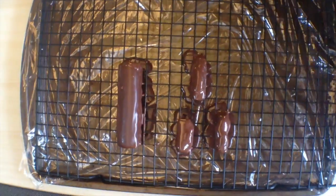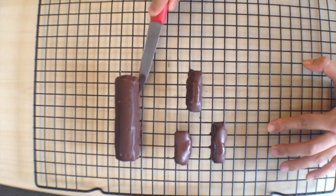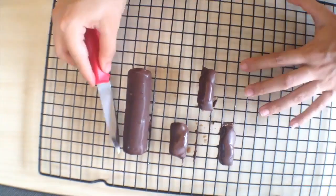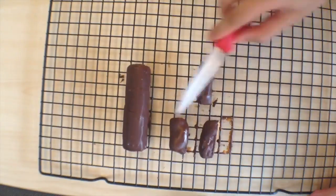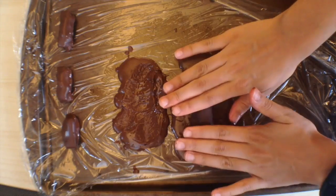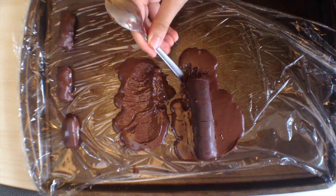All that excess chocolate that dripped down, I'm going to save that. When the top parts of the Twix bars have all set, remove them from the cooling rack and re-warm all that chocolate that dripped down onto your cling wrap so that it's liquid. Just place the Twix bar right on top and carve out a line around its edges once it starts to set.